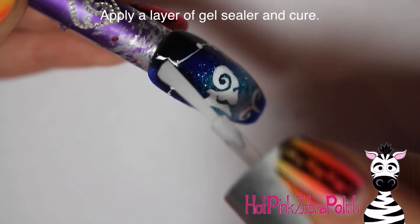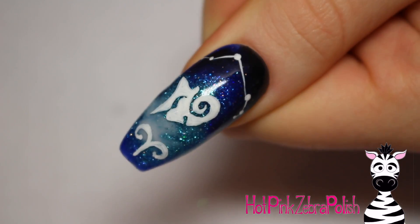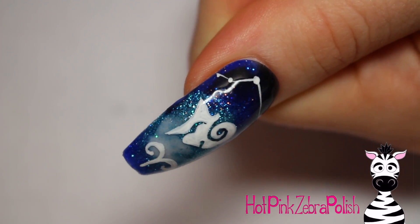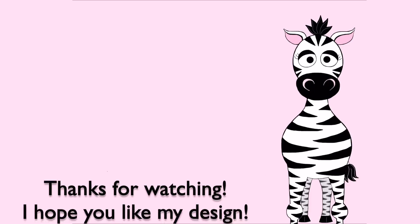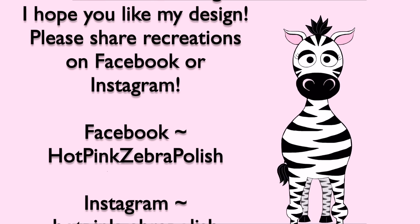Apply a layer of gel sealer over the entire thing, which is going to make that galaxy background really come alive, especially with the teal glitter in it. And that is it! If you are looking for one of the other zodiac signs, thank you for watching this one — I will be uploading them as the time arrives, or there will be links in the description box below if they are already uploaded. I'll see you in my next video, bye!